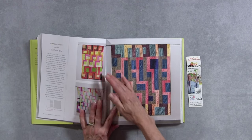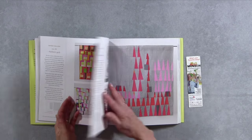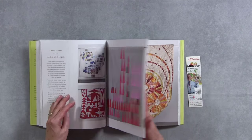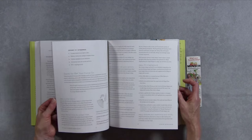She moves along from more basic and simple designs and shapes to more complex ones as you go through the book, but still working with a very improvisational attitude throughout.